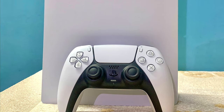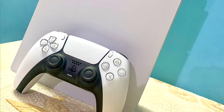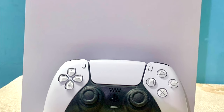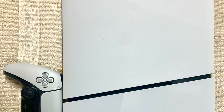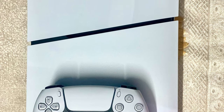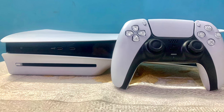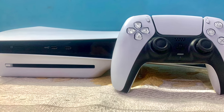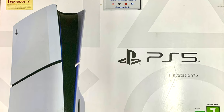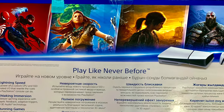So guys, thanks for joining me for this unboxing of the PlayStation 5 Slim. I hope you enjoyed taking a closer look at the new design, its features, and everything that comes in the box. If you found this video helpful, please give it a thumbs up and consider subscribing for more tech content. Drop any questions or comments you have down below and I'll be sure to get back to you. Until next time, happy gaming!